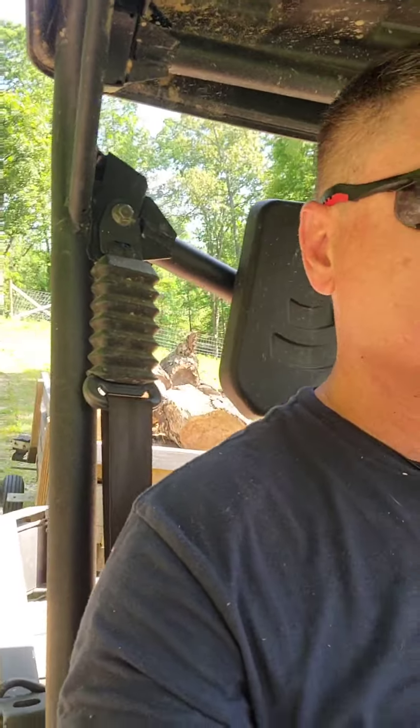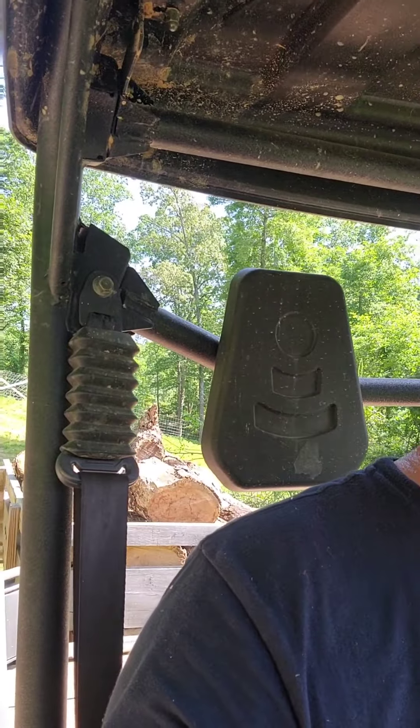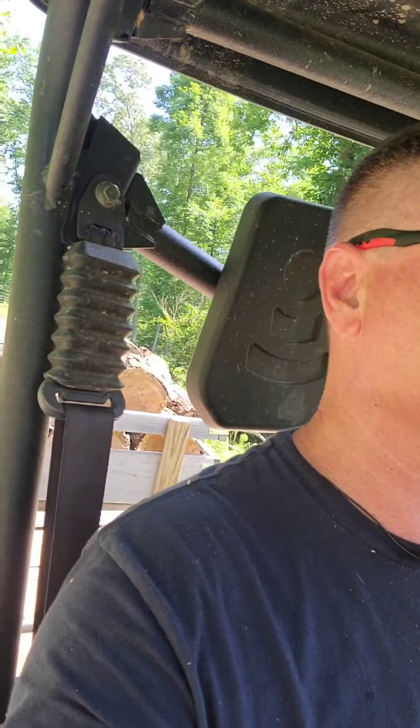Here we go. I've got it in low range, two-wheel drive. I'm going to go ahead and swap over to four-wheel drive and lock the rear end, just in case I have problems. Alright, here's the hill.